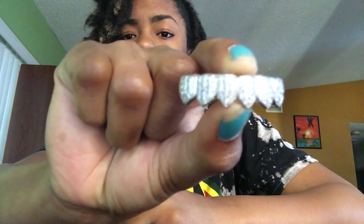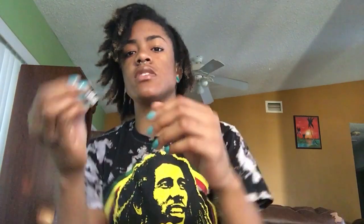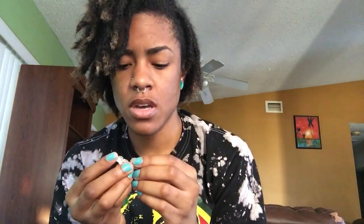What's up YouTube! Today I'm going to be doing a review on these high quality grills. They run from like $154, but I believe you can get them on sale now for like $99.